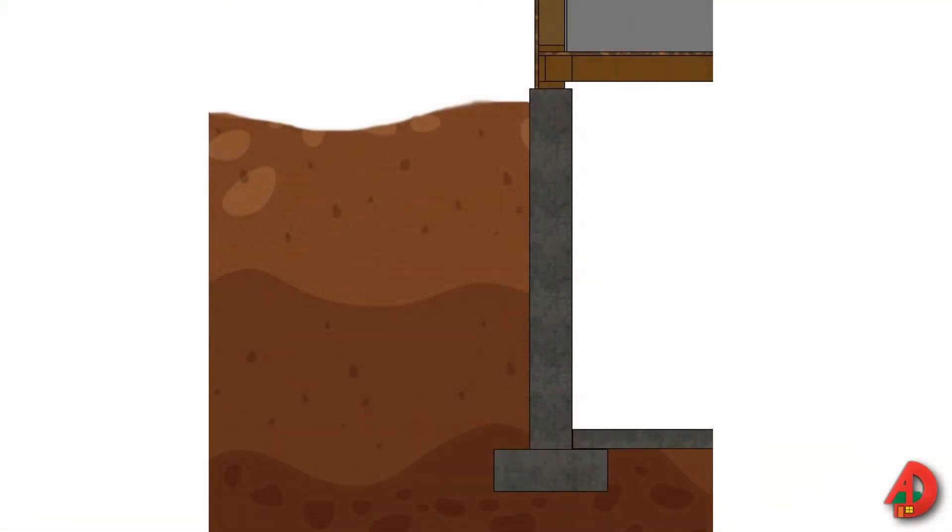There are two kinds of pressure exerted on a foundation wall: vertical and lateral. Vertical pressure is exerted on a foundation by live and dead loads, including the weight of the structure, furniture, and appliances.